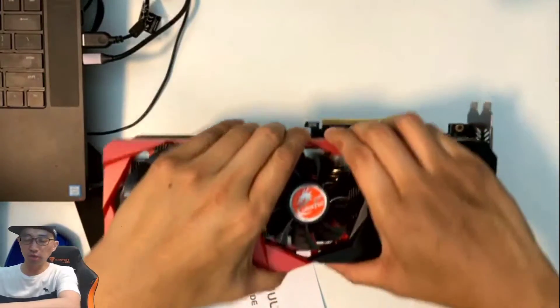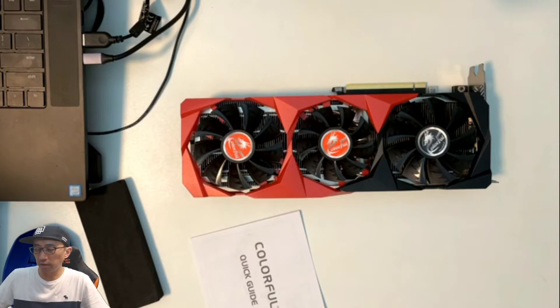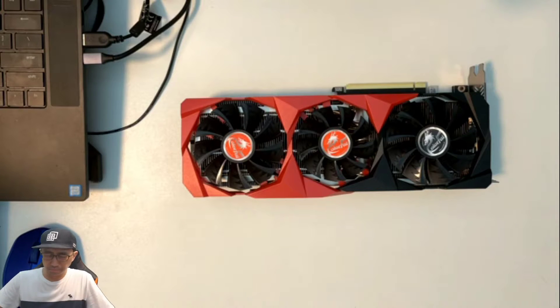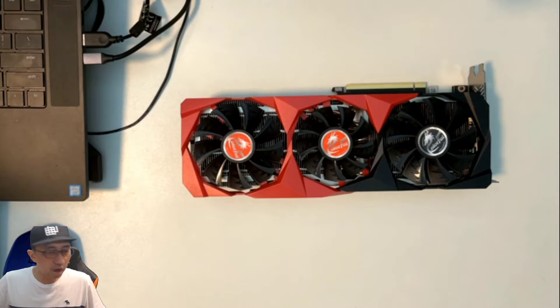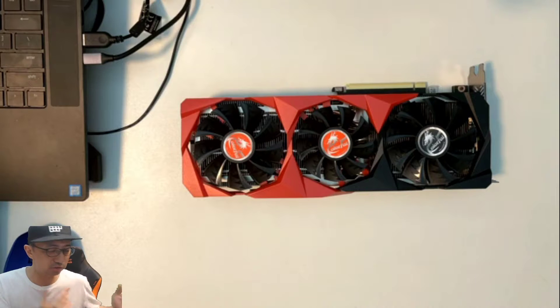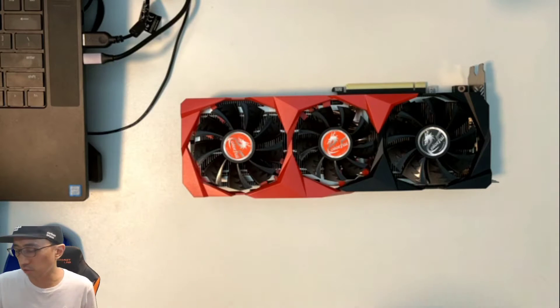I'll do another video when I actually install this. After I finish recording, I'm gonna put this into my rig and test it out and see how well it runs — hope it's stable. This is one of the biggest investments I've made in this crypto mining hobby. I bought my original rig for five thousand Hong Kong dollars, which included five GPUs including a 1070 — and I could probably sell that for more than I paid.